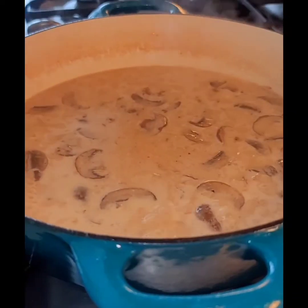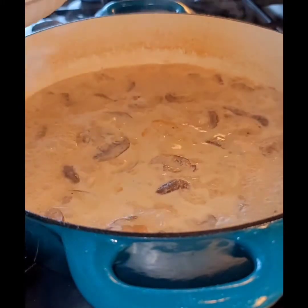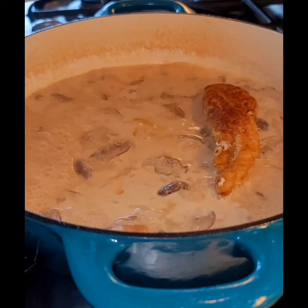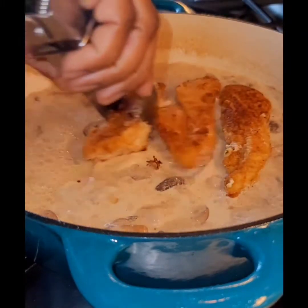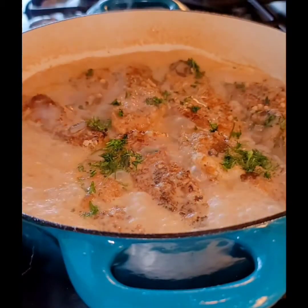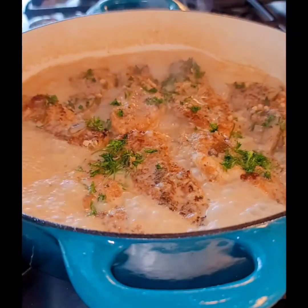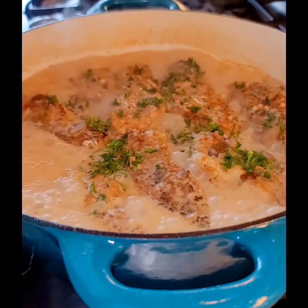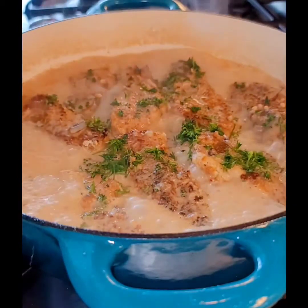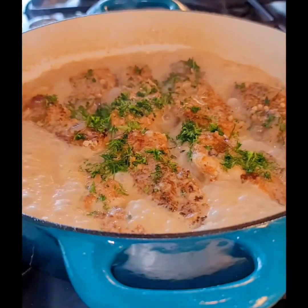Then we're going to return the chicken pieces back to the skillet. Look at that nice color on the chicken and the sauce — very creamy. After we allow this to cook for about three minutes, with the sauce thick and creamy, we're going to top this with our chopped parsley and allow it to continue to cook a little bit longer until the sauce is thick.